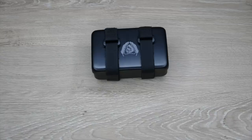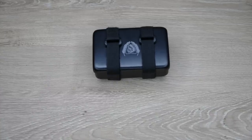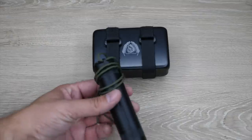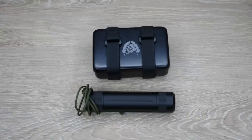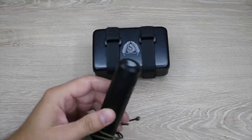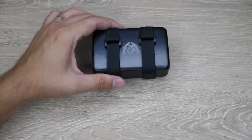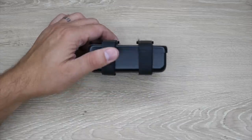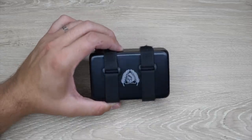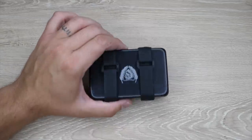Quick look at our new AE survival kit — the austere environment survival kit. If you remember, we have the austere environment cache capsule, which is a small pocketable survival kit designed to carry pretty much everywhere. This is the actual larger survival kit version of that. It's a 6061 anodized aluminum box — super tough. You can cook, you can boil, and all those sorts of things.